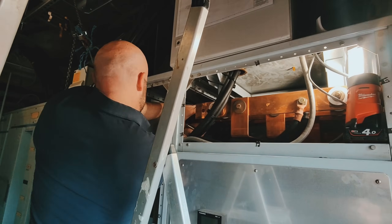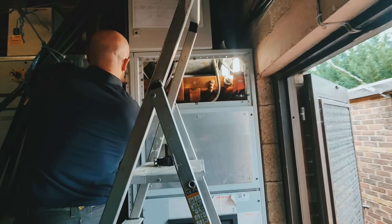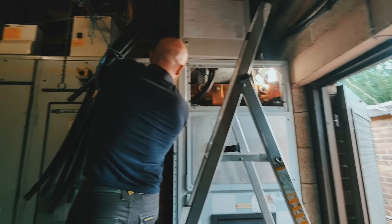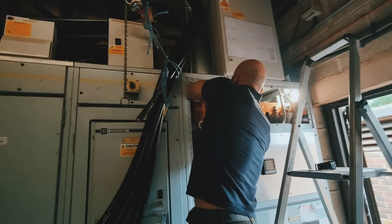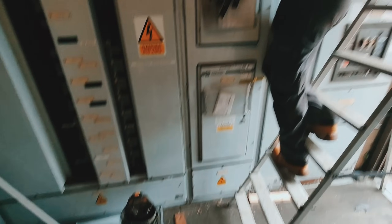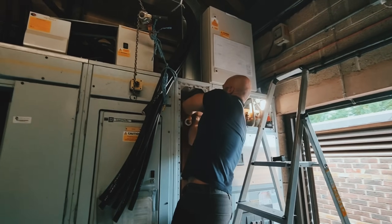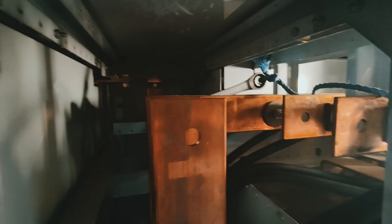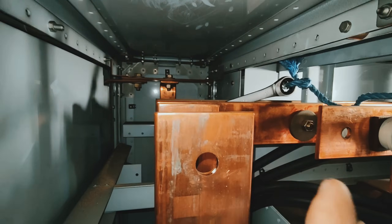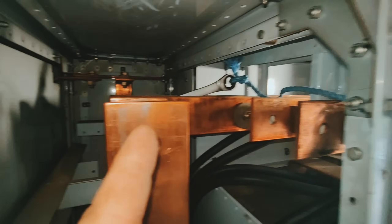We're just trying to loosen the links which are proving incredibly difficult, which is what I thought they might be because of the amount of time they've been in. Obviously they'll be torqued up to quite a setting. We've got one out, we're just trying to get the others - we've got another three to come out. We've got a bit of light on the subject - really, really tight.